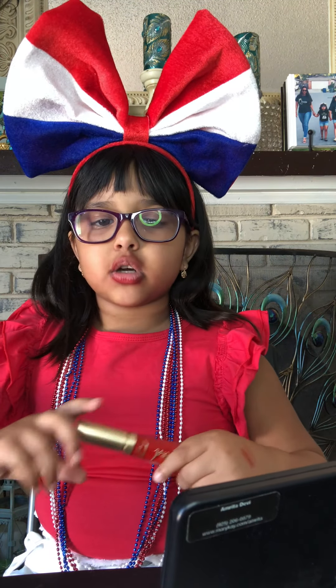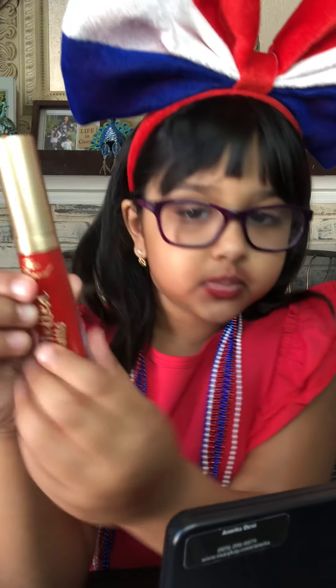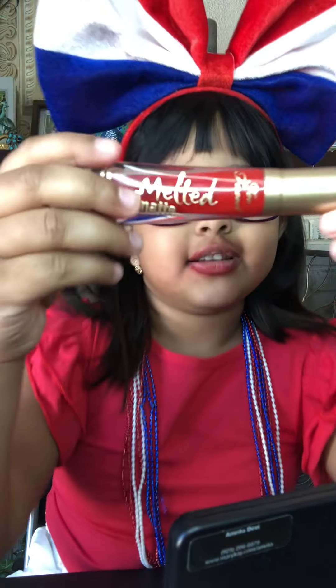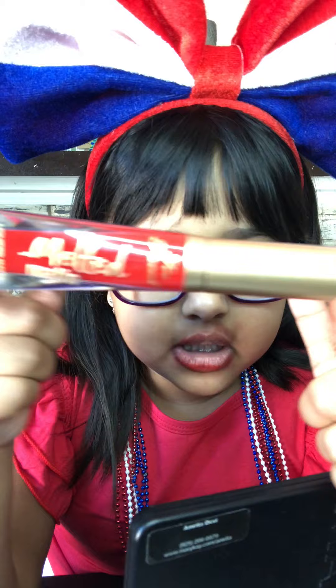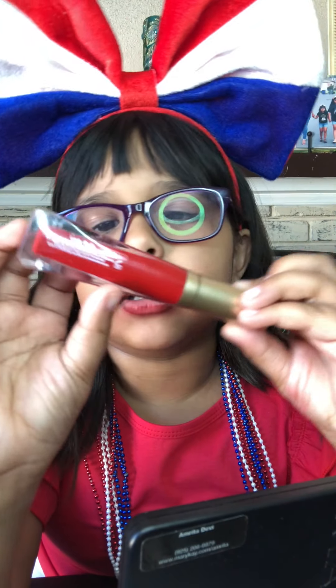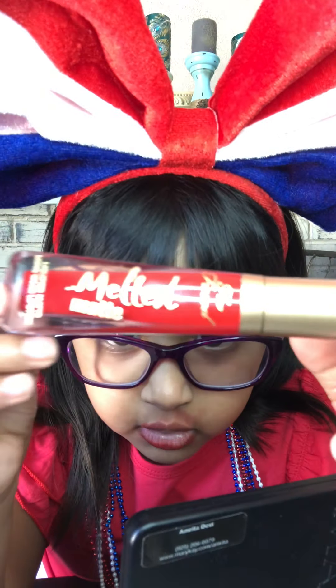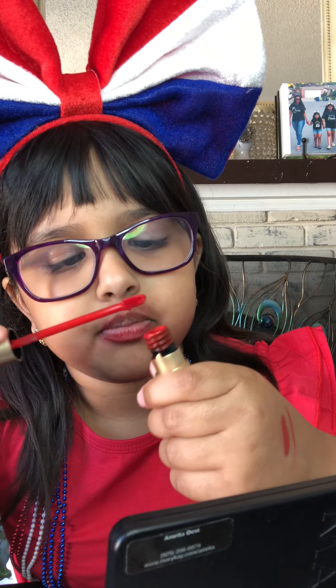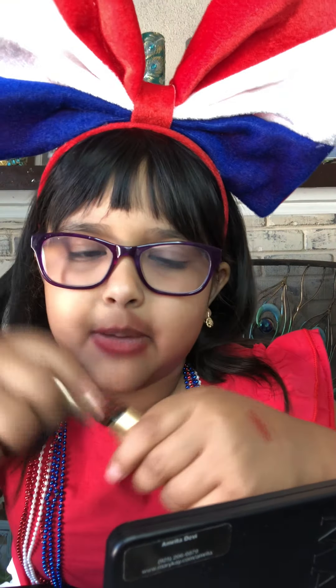Now we are going to start with my lipstick, and this is my lipstick. I don't know what it says because I don't know how to read cursive. But if you know how to read it, you can tell me how you read it because I don't know how you do cursive. I think I'm ruining my lipstick right now. Even with your lip liner you are supposed to do lipstick. I am going to wipe a little bit off because there is so much on it.